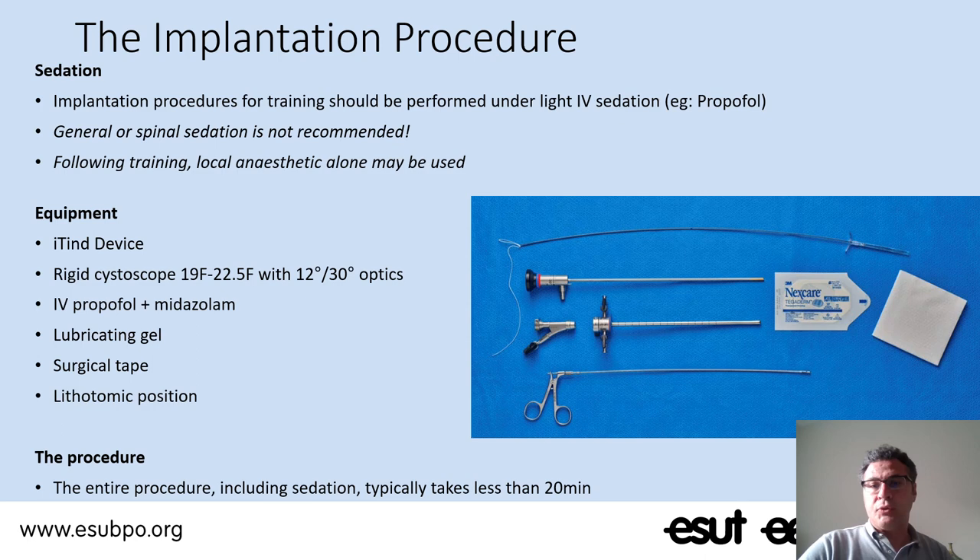The technique is very easy — it substantially overlaps a cystoscopic procedure. To do this implant we can use a rigid cystoscope or even a flexible one. Personally I use a rigid cystoscope between 19 to 22 French in diameter with a 12 or 30-degree optic — I use the 30-degree optic. We can use different anesthesiological protocols, but in the wide majority of cases this is done under light intravenous sedation. Local anesthetic protocol can also be used but should be adopted after appropriate training. The preparation of the patient is the same as for a normal cystoscopy.